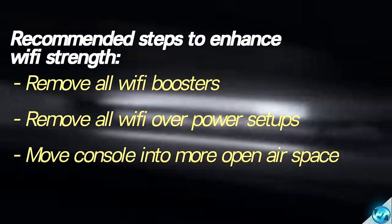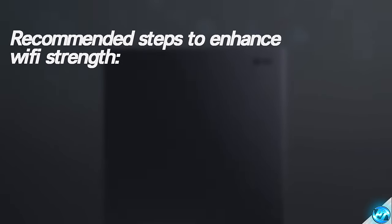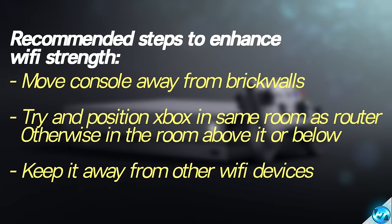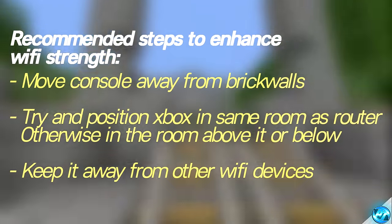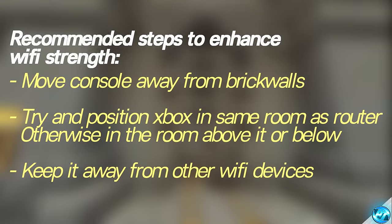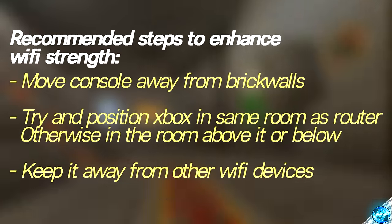Moving on to the basics for Wi-Fi users, make sure that your console is positioned as closely to the router as possible and as far away from any brick walls inside of your house to enhance the Wi-Fi strength to the router itself. Typically, the best place to set up a router in most homes would be around about the middle floor or the second floor, placing any important items underneath it or above it. Wi-Fi signals typically have a lot harder time penetrating through brick and other strong materials, so it's always best if you have any thinner walls in your home, or if you can put the router below or above the room in which you're playing on, as you'll typically have wooden floorboards which Wi-Fi signals can typically penetrate through a lot easier.